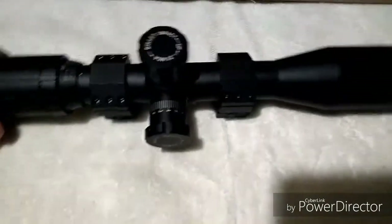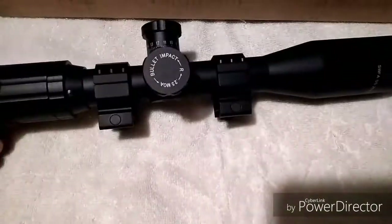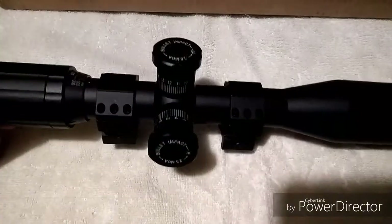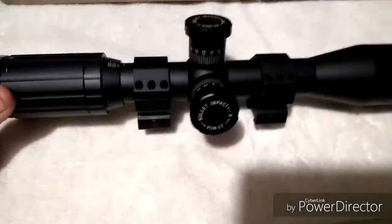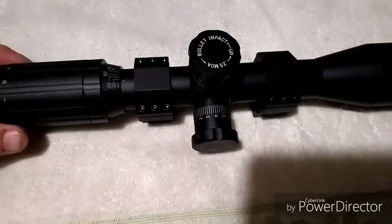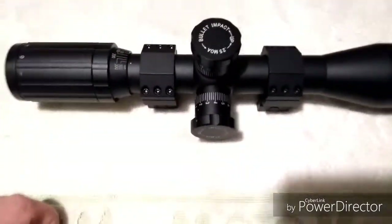Stick with us — we're hoping to get out to the range this weekend, get the scope mounted and leveled tomorrow, and then tune it in at maybe 400 yards and see how she does. Thanks for watching.